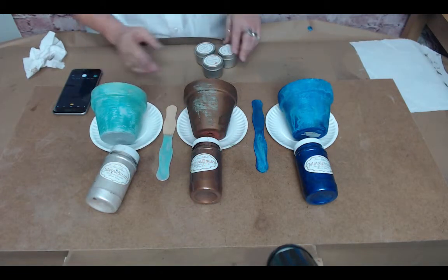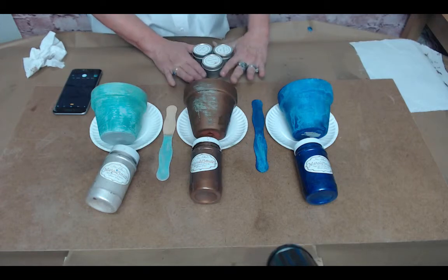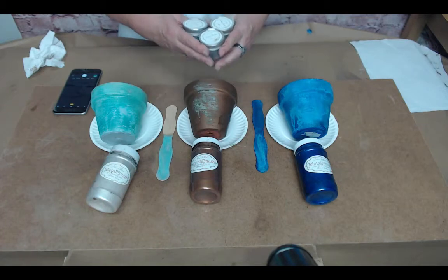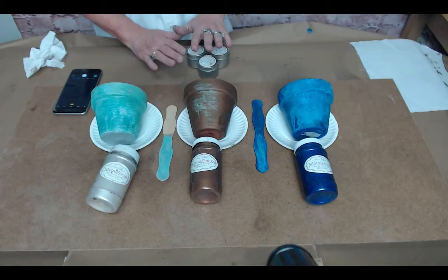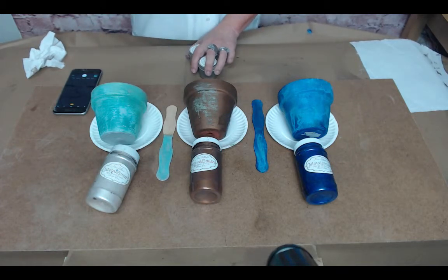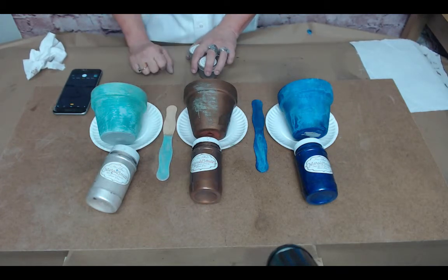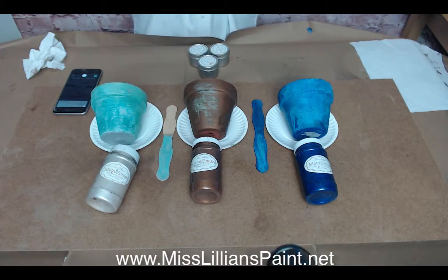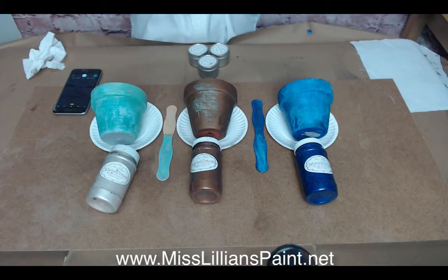I also wanted to mention Miss Lillian's enhancement powders. She has three: iron, bronze, and copper - and that will probably be in another how-to. We are really glad you were here today and I hope you enjoyed this. For further assistance and all instructions on how to apply any of Miss Lillian's No Wax Chalk Paint products, you can go to her website at misslillianspaint.net and go to her FAQs section. Y'all have a very blessed day and we'll see y'all later.